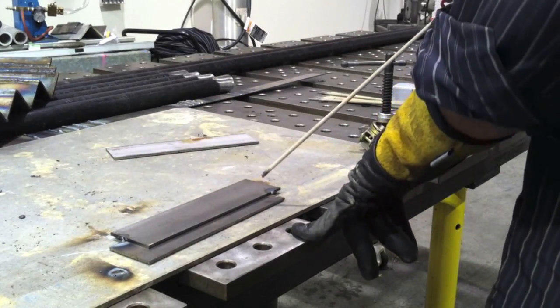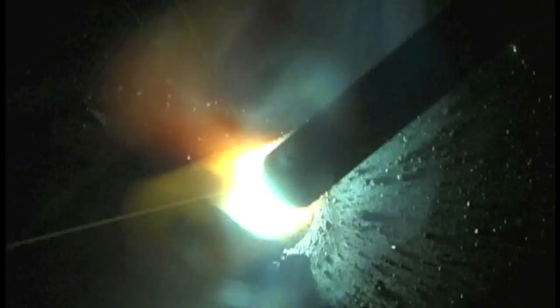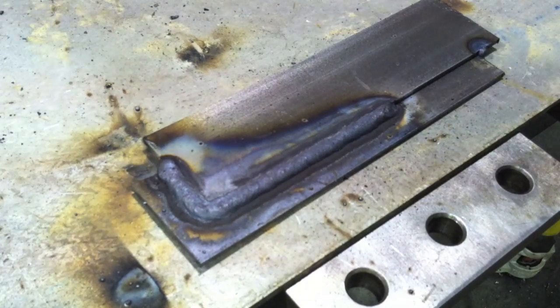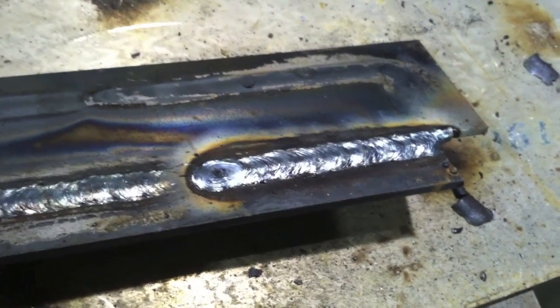For this first joint we're using about 105 amps on DC electrode positive. 6013s will run on any polarity — AC, DCEN, or EP. The reason I don't really like them that much is it's kind of hard for me to see the difference between the puddle and the slag. It all kind of mixes together, and if you ever have to weld a little bit downhill you can get worm beds — it welds on both sides but doesn't join, with slag in the middle. So the key with 6013s is making sure you have enough amps to drive that slag back into the puddle.